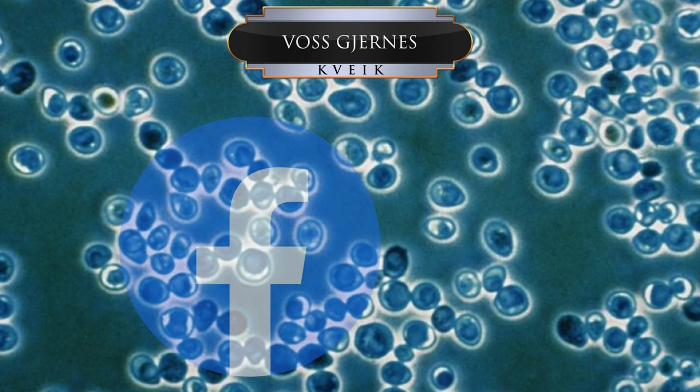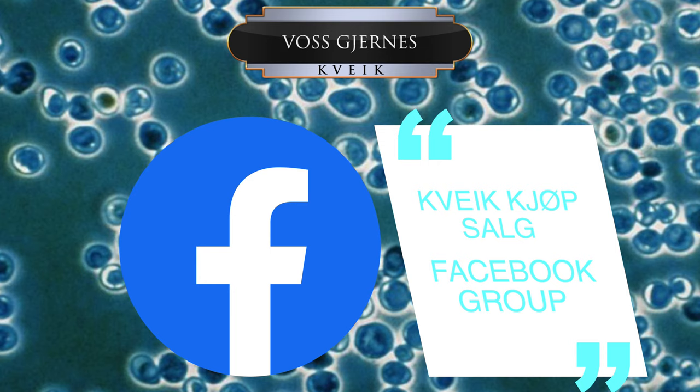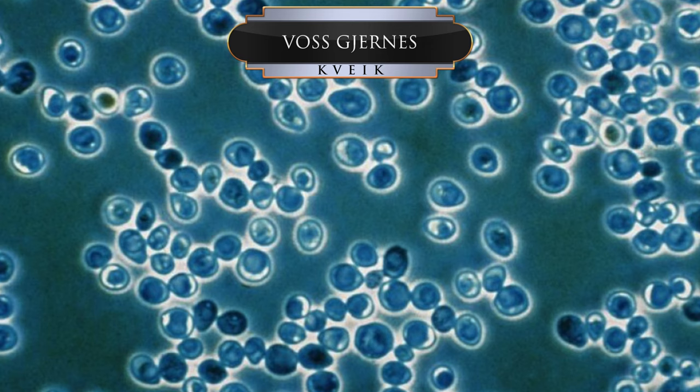Full farm strain versions of kveik can be sourced from Facebook groups like the one shown on screen. If you are also a member of my channel's Facebook group, then my favourite kveik reseller is available in the group and is happy to ship worldwide.